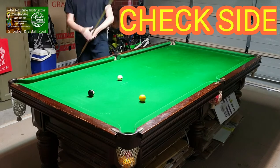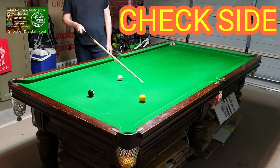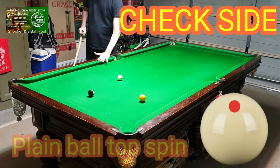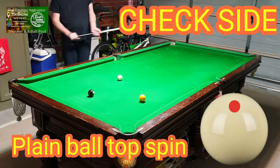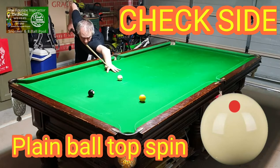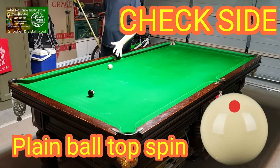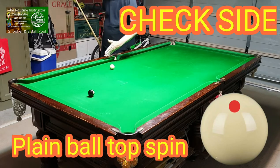Now we want to pot this and get onto the black. If you play this with top spin, the cue ball will hit the cushion and bounce back out. I'm just going to show you top spin playing ball first. As you can see, it's landing too far away from the black — the angle's coming up the table.